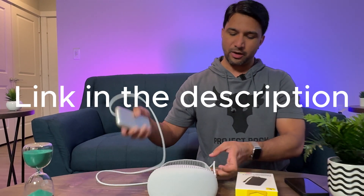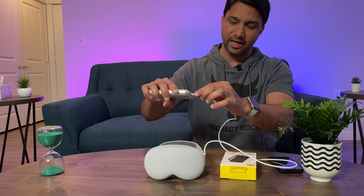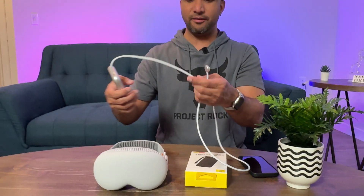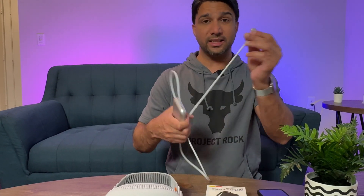The thing is, with the Apple Vision Pro battery, the cable is attached — it doesn't come off. The only way it comes off is from the headset side. So even if you have another battery, you have to stop what you're doing and swap it out.